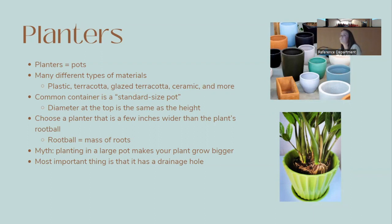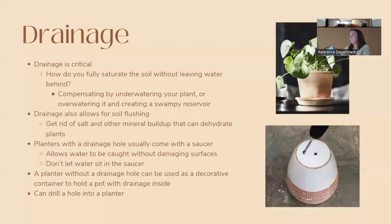Planters and pots are used interchangeably — there are many types made from different materials like plastic, terracotta, and ceramic. The most common size is the standard size pot where the diameter of the opening equals the height. In general, choose a planter a few inches wider than your plant's root ball. There's a myth that a larger pot makes plants grow bigger and faster — it doesn't. Too much soil and water can overwhelm the plant.